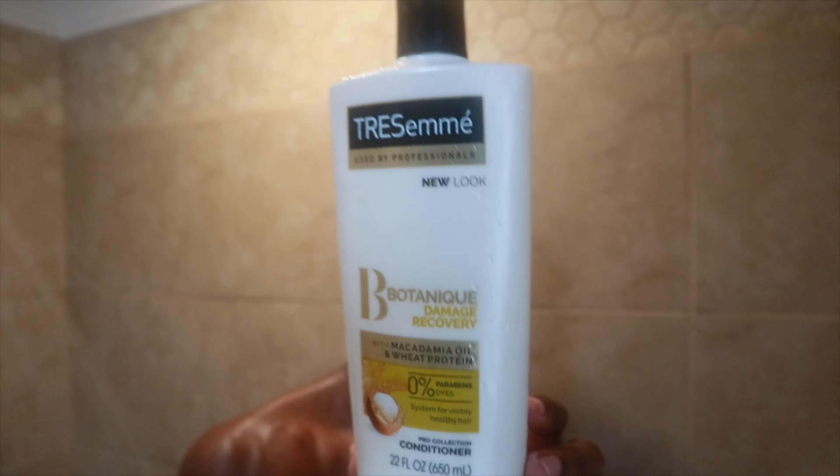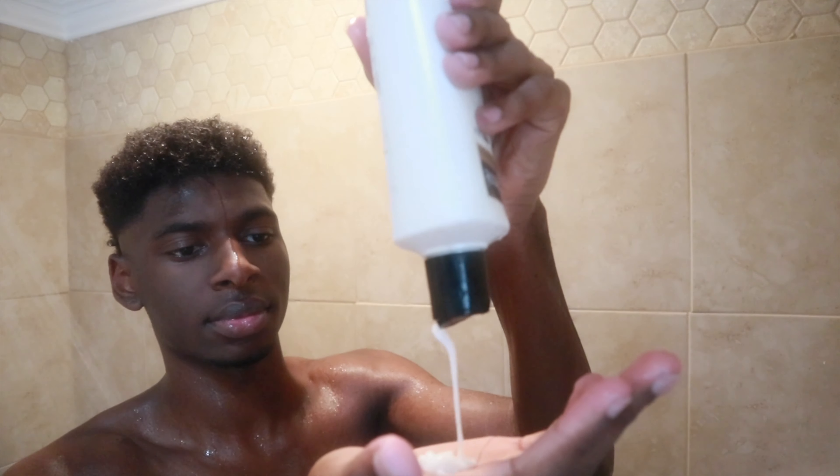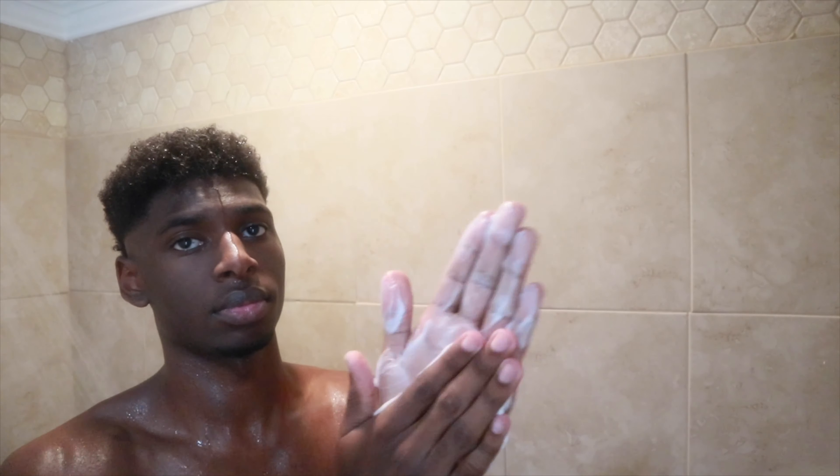Now I'm gonna apply my Tresemme conditioner, and I'm gonna let that sit while I wash the rest of my body.